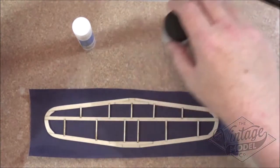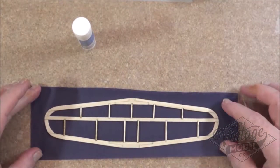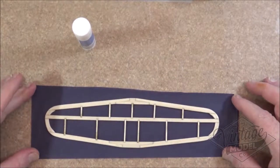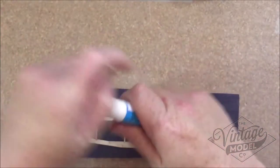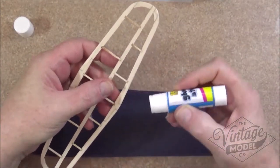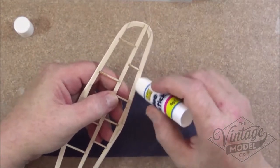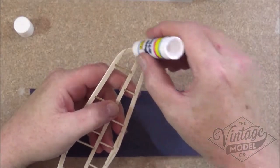So what we've got here is the tail plane and I've already cut out a sheet of paper that as you can see is larger than the wing itself. To begin with we take the glue stick and we just go round the edge of the wing like so.